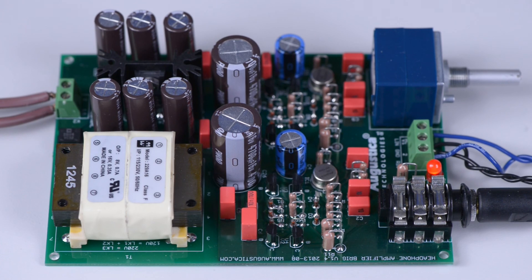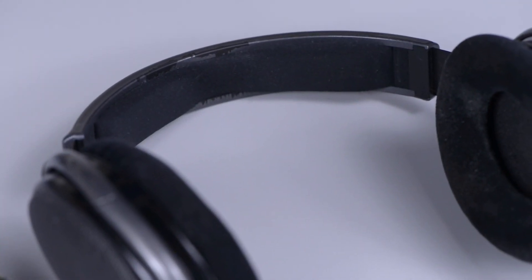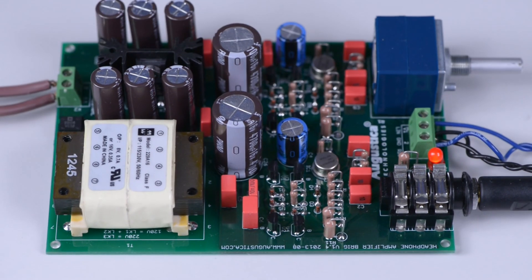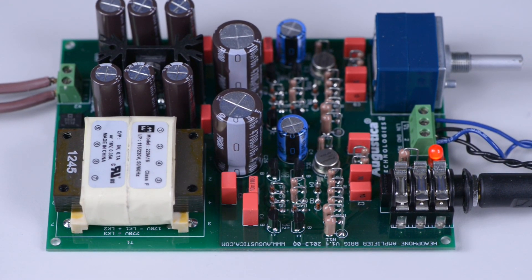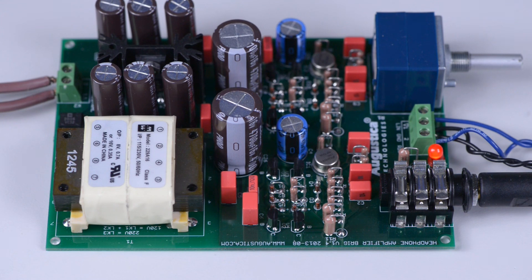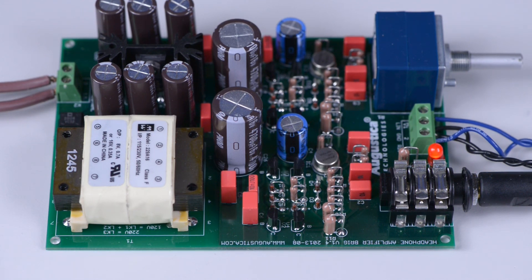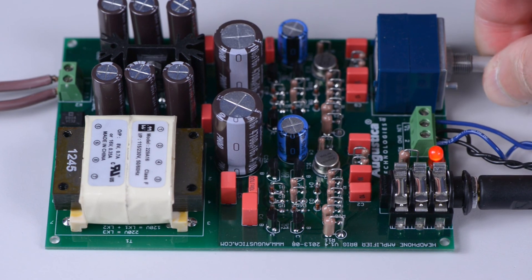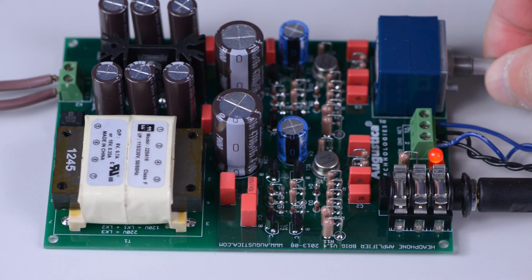In this installation we connected Brig to Sennheiser 650 headphones with an impedance of 300 ohms. Let's run a short live test to see how this amplifier performs in real life. This is full volume and full power which Brig develops through the Sennheiser 650 at 300 ohms. And this is minimum volume and maximum volume again.